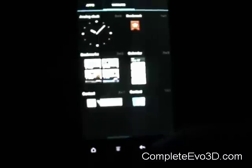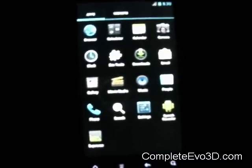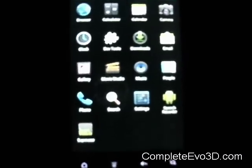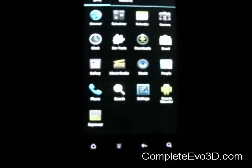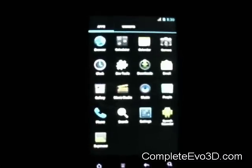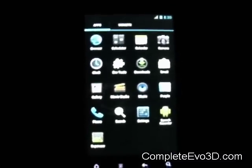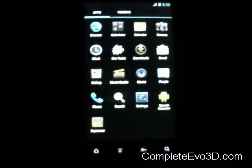So if you haven't seen ICS yet, especially on the Evo 3D, here's a quick look at it. Like I said, not a whole bunch you can do in here, but if you want to play around and kind of see some of the options, it'd be kind of cool to look into. Let me know what you think — comment, rate, and subscribe. Thank you.